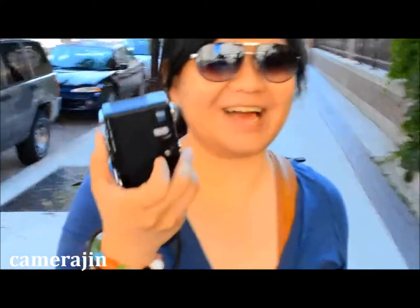I currently have film inside, so I can't show you what's in here. But I might include some photos after this video so you can see how sharp this lens is.